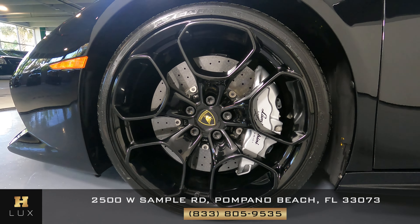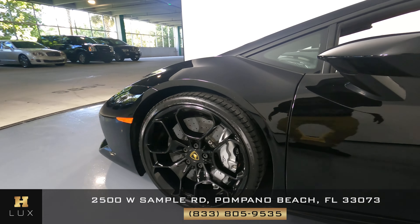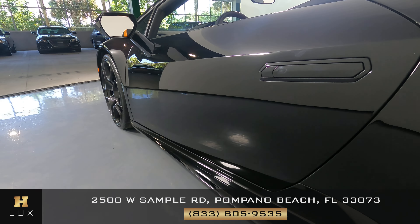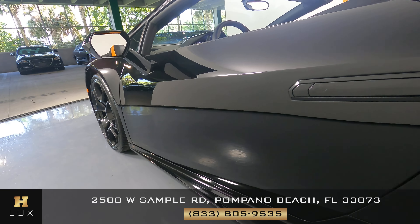Let's come around to the driver's car panel. Check out the wheel — the curb rash. Everything here is in perfect condition. Let's come around to the driver's side door and see if we see any scratches or any dents. That is in perfect condition.